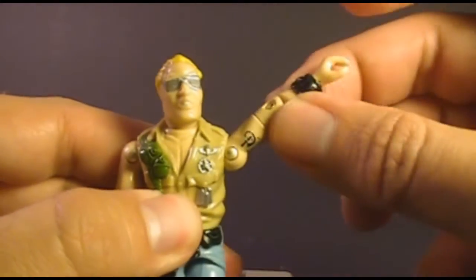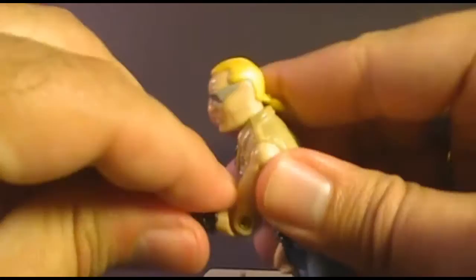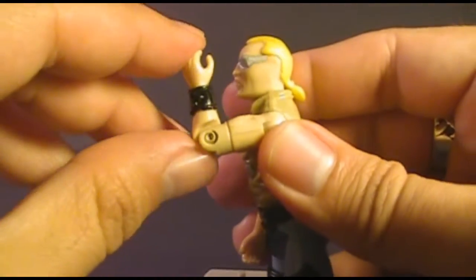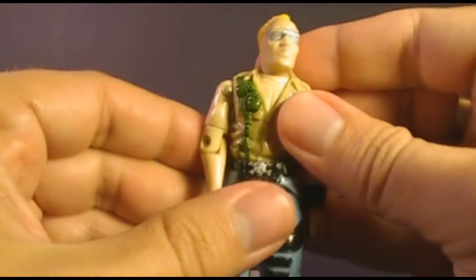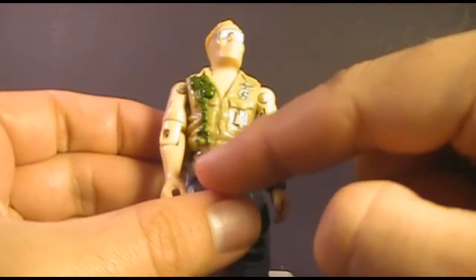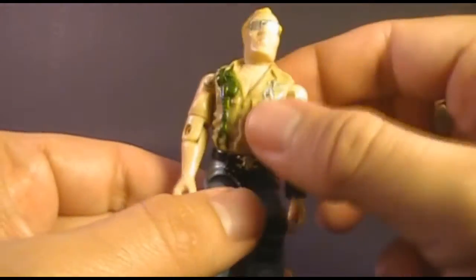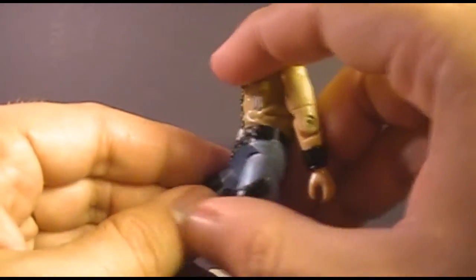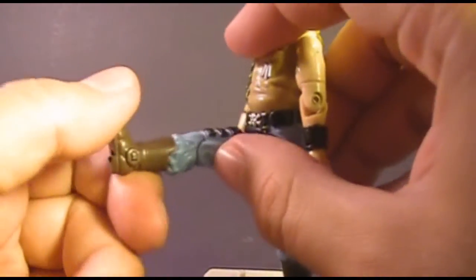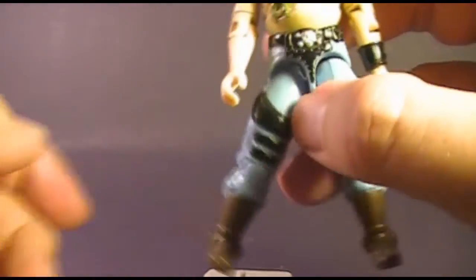Buzzer could move his arm up at the shoulder and swing it all the way around. He could move his arm at the elbow about 90 degrees, and he had a biceps swivel. The figure was held together with a rubber O-ring that allowed torso movement. The O-ring on this figure is a little loose, which also makes the legs a bit loose. He could move his leg up at the hip about 90 degrees, bend at the knee about 90 degrees, and move his legs apart.